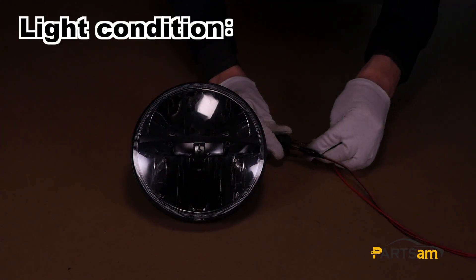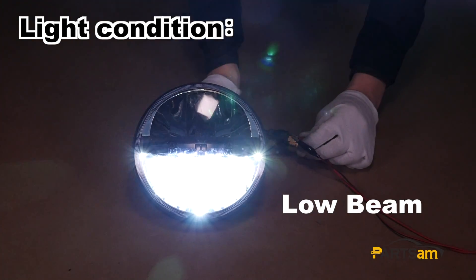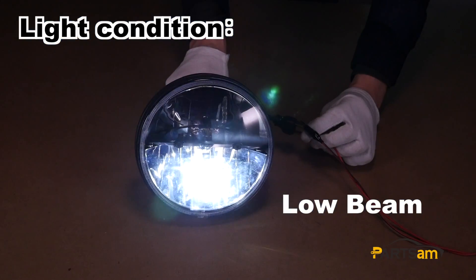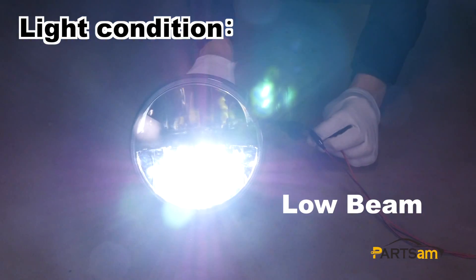Okay, let's do some testing here. When we switch to low beam, one beam would be on, which could reach up to 2600 lumens brightness.